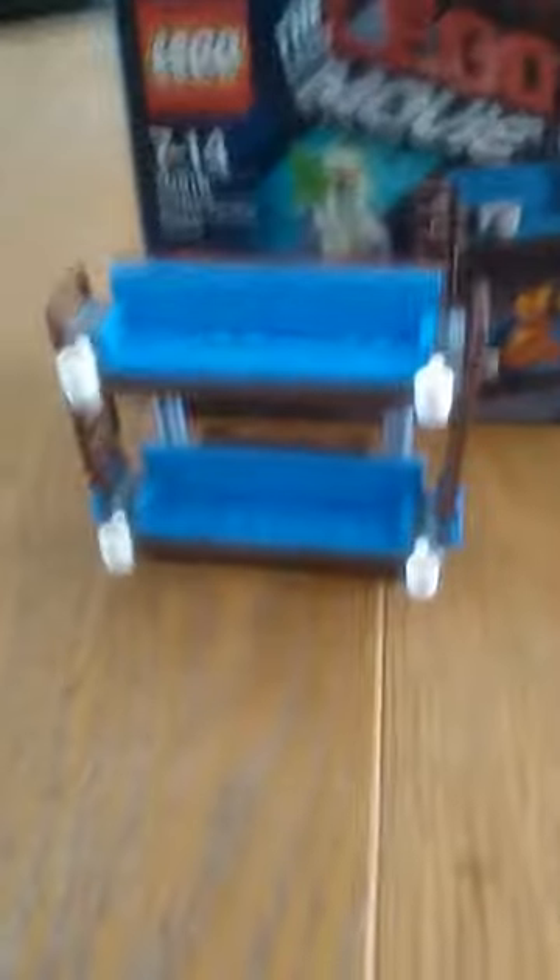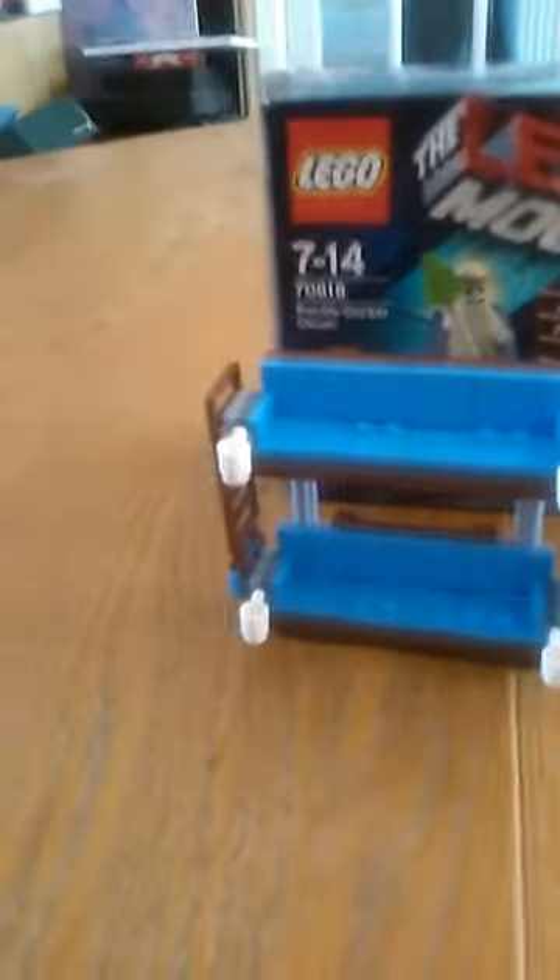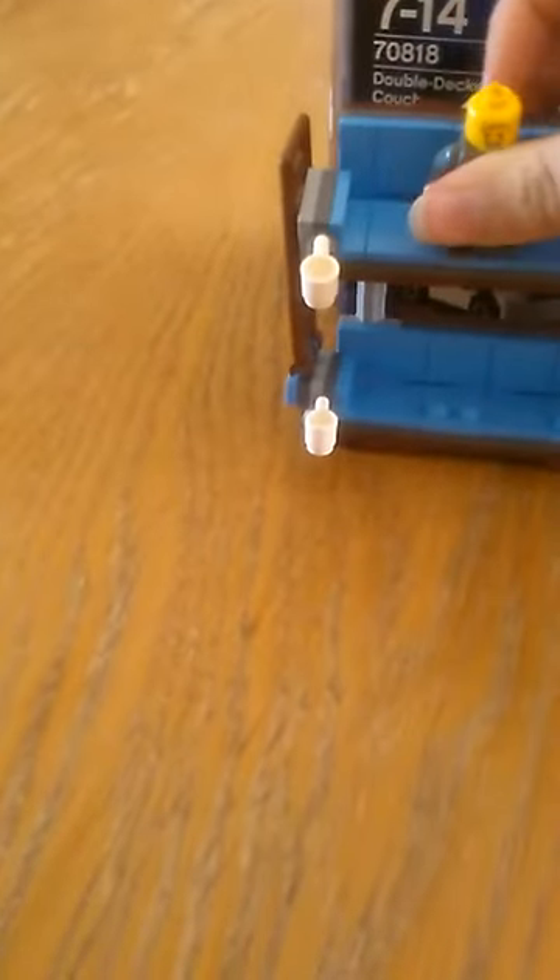So now we're moving on to the actual one and only double-decker couch. Here's Lord Business without his hair. I'm going to show you how you put the minifigure on. You put the minifigure on just like a normal thing.